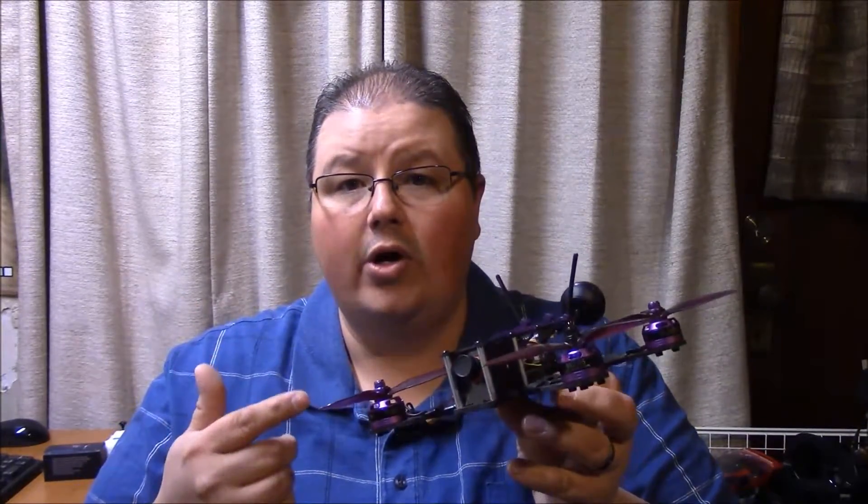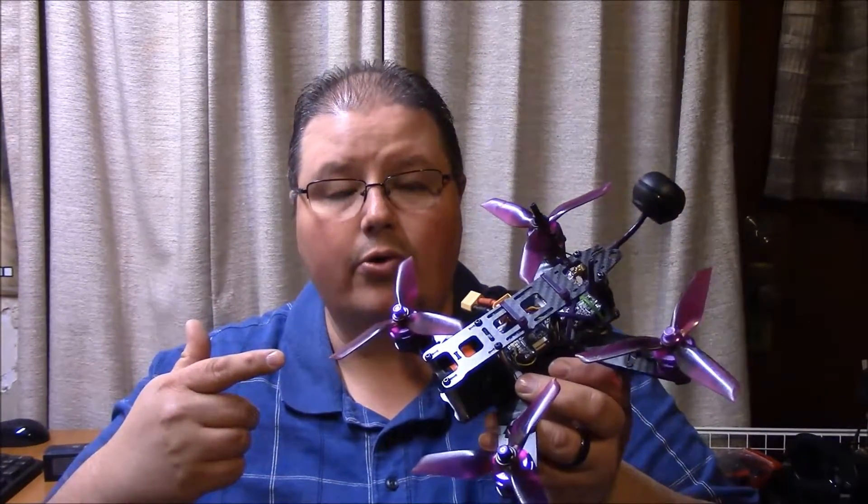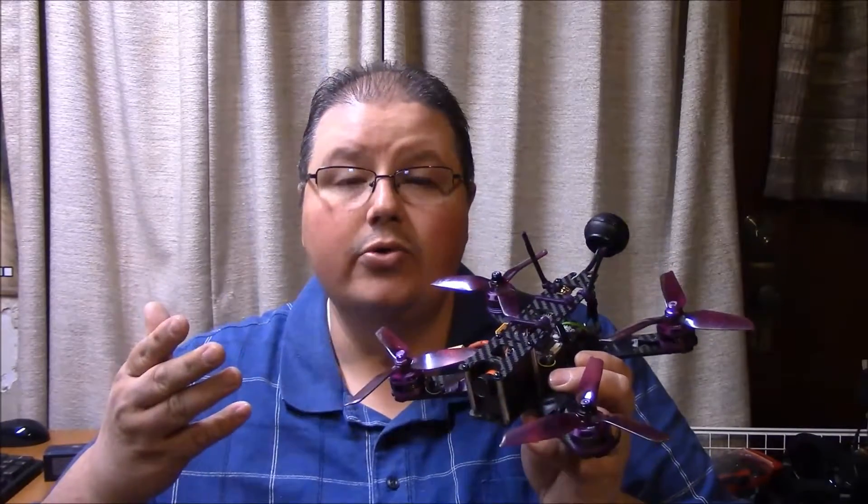Hey everybody and welcome back to a new video. It's Mike here with Mike's Drones and More. Today I'm going to be helping you figure out how to build your own racing drone. A lot of people have questions about getting into racing drones and they're not quite sure what they even need to build one. So I'm going to go ahead and go over the basics with you.